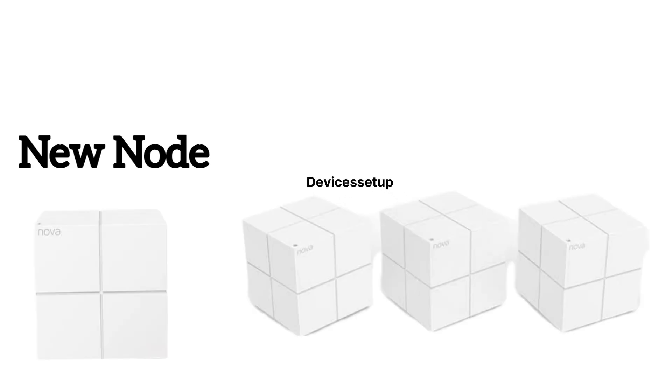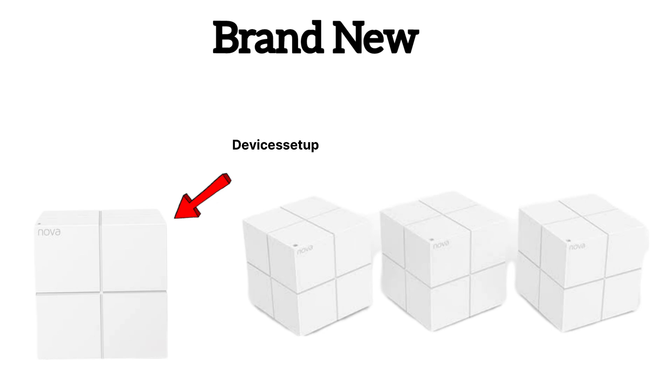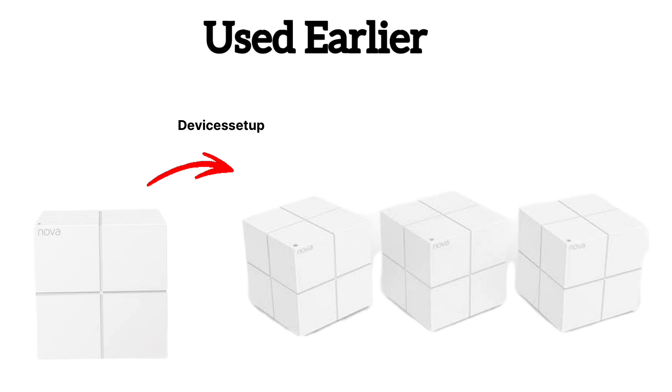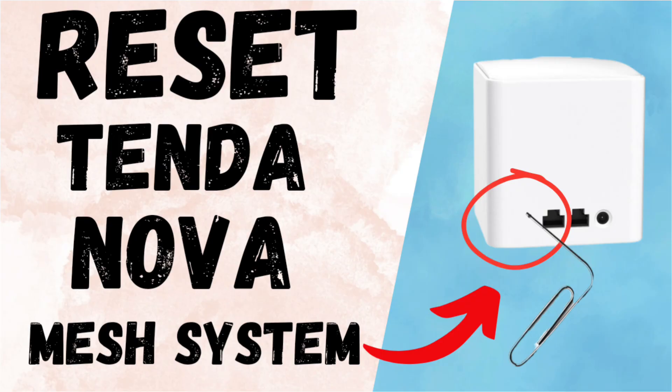Next, kindly ensure whether the new node you are trying to add is brand new or already used earlier. If it is brand new, then you can straight away start its setup. Or else, if it was used earlier with another Nova Mesh system, then you will need to reset it first. Watch the video given in the description to learn how to factory reset the Tenda Nova Mesh unit.